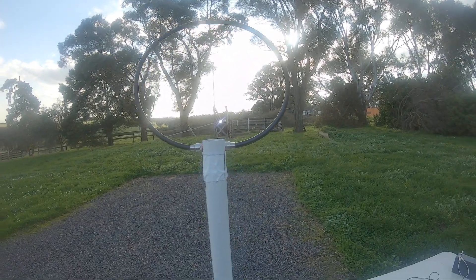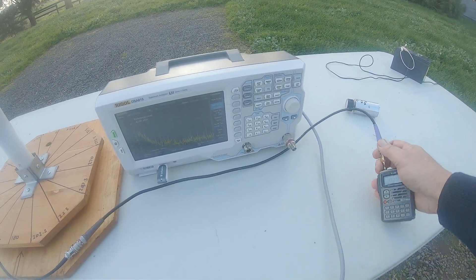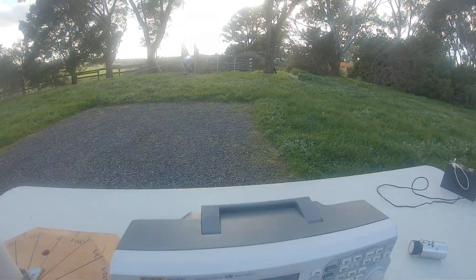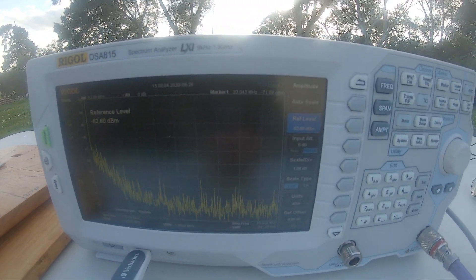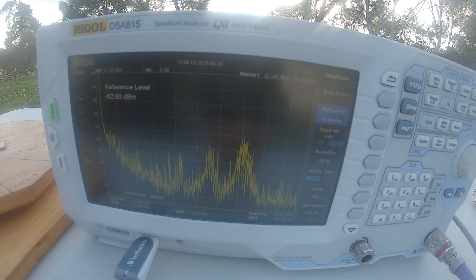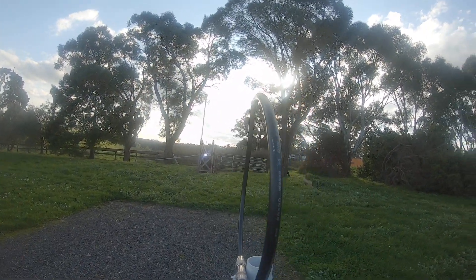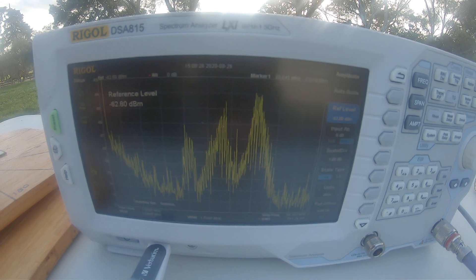Okay, let's see what that looks like on the spectrum analyzer. At the moment we're broadside to the noise source, and we're on a scale up to about 50 meg. Rotate through a quarter of a turn - now we're edge on to the noise source, which is maximum pickup of the noise.